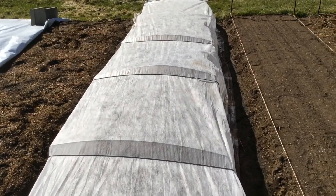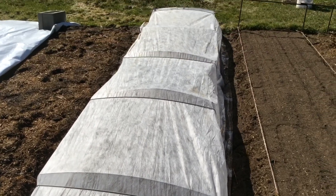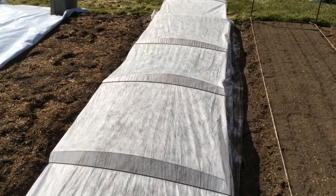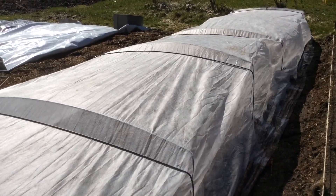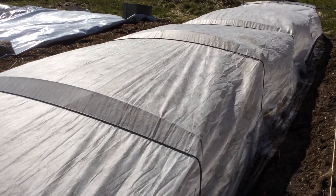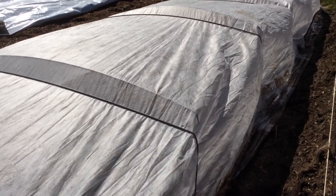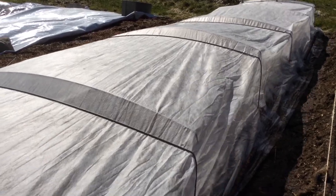The floating row cover is going to protect those already unhealthy seedlings from further damage. It'll keep the hardest winds off of them, easing stress, and it'll keep the hardest frosts off of them — only the hardest frost will get through. Underneath it'll stay two to three degrees warmer, generally creating a more mild environment and hopefully helping these brassicas — bok choys and kales — to recover and thrive. We'll find out in a few days. Follow-up video to come.